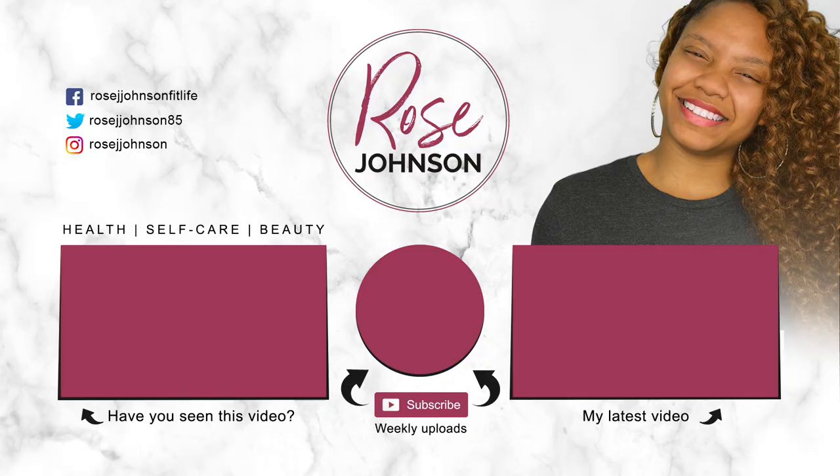If you guys want some more goofiness and craziness, you guys can follow me on Facebook at Rose J. Johnson Fit Life, Twitter at Rose J. Johnson 85, and Instagram at Rose J. Johnson. You guys take it easy, be blessed and I'll see you soon.